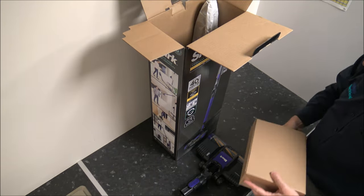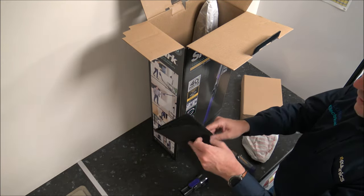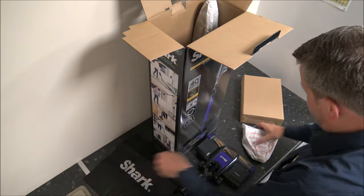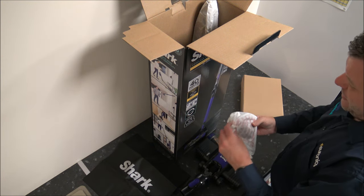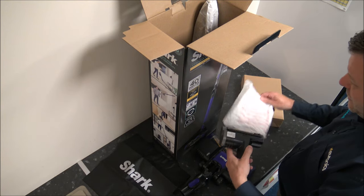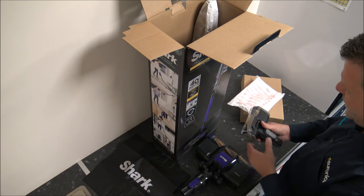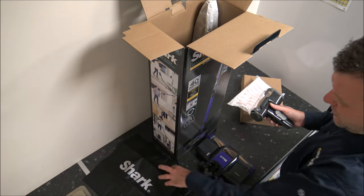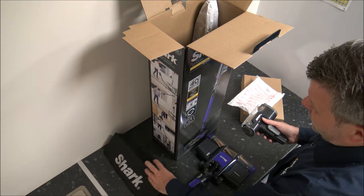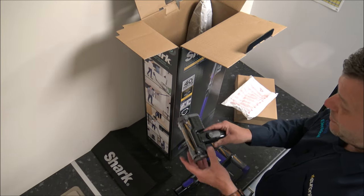So what have we got in this one? We've got a cheeky little carry bag with the Shark logo on it. I think things like that are really good, because a lot of vacuum cleaners, including this one, come with several accessories. You don't want to be putting them on the vacuum — there's not really any storage on this vacuum — but the carry bag is just somewhere nice to put the tools and accessories when you're not using them.